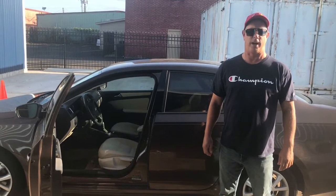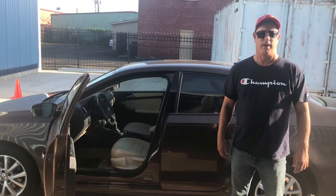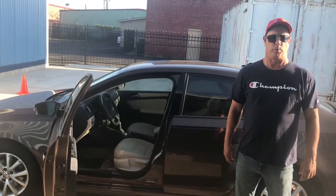Hello everybody, welcome back to my channel Double Jackpot. Please hit that subscribe button and hit the like button. I'm going to show you a 2012 Volkswagen Jetta getting a brand new headliner put in and their procedures.